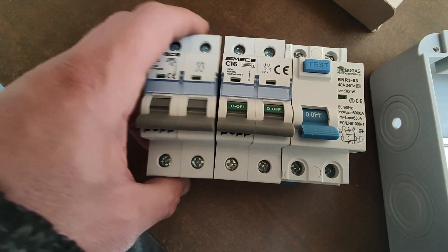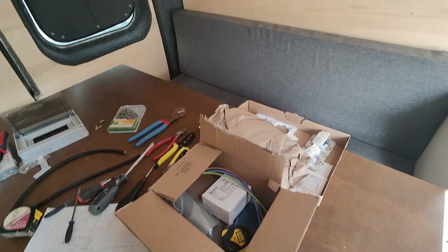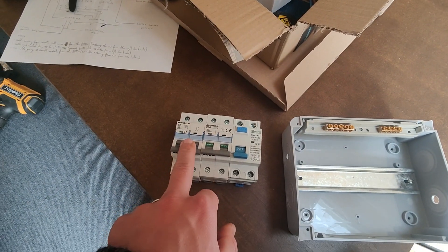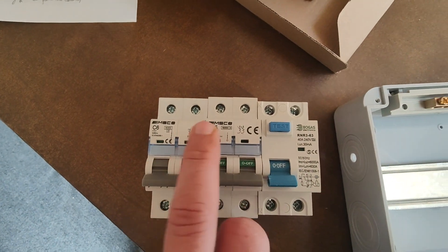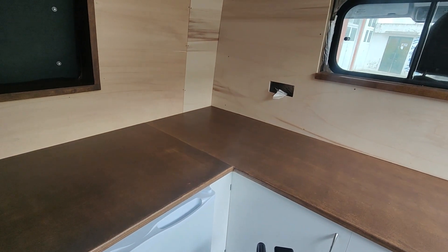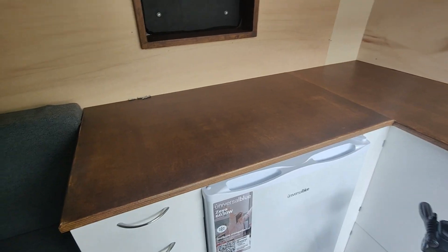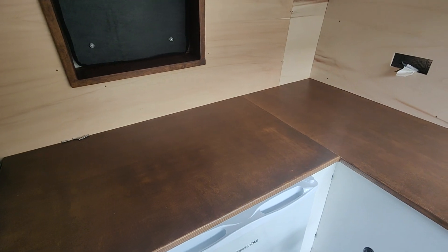The reason being that the 6 amp is going to be for the socket just underneath here — it's basically for the table and bed area. So mostly for charging a laptop, charging a phone, charging filming equipment batteries, that kind of thing, which shouldn't take too much amperage. The 16 amp is more for the kitchen area, so I want to be able to use things like a juicer and some electrical kitchen equipment, as well as the odd power tool.